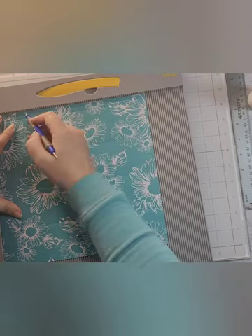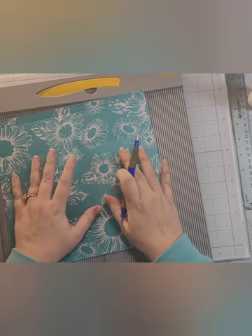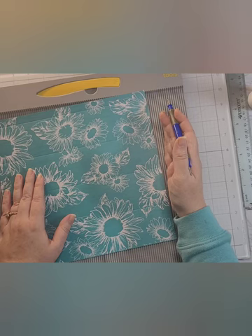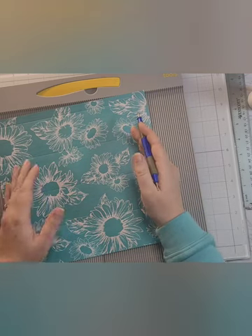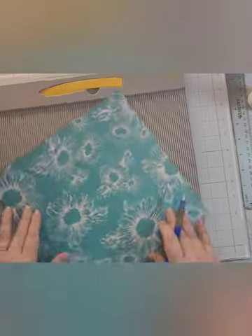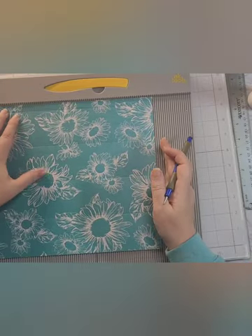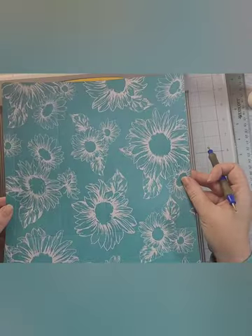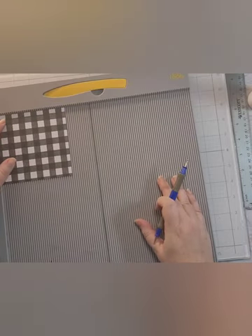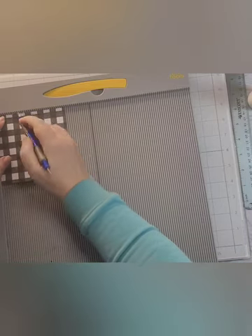Then flip to the long side — the ten inch side — and score it at two inches. This becomes the bottom of your box, so if you have a directional pattern, make sure the top of your pattern is oriented correctly. Then for the lid — remember, four and three-eighths by four and three-eighths — you're going to score all four sides at one inch. Super simple.